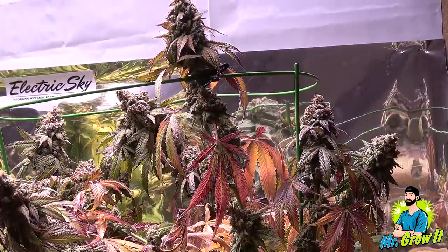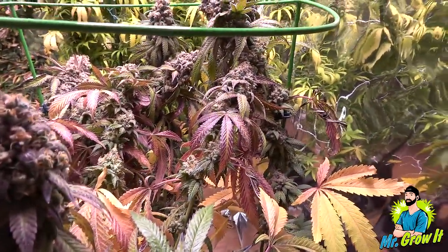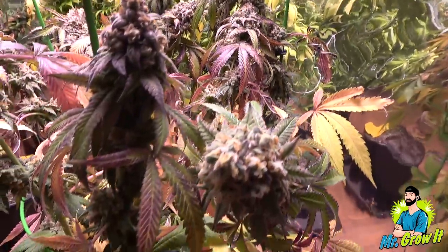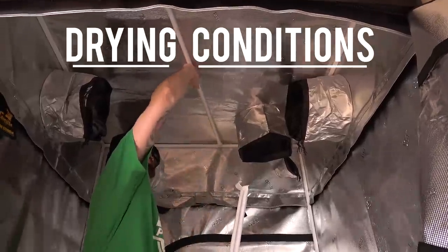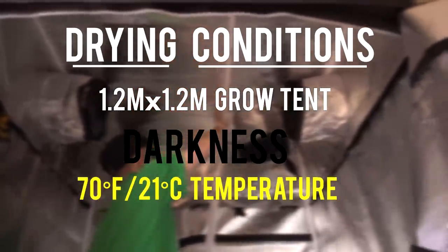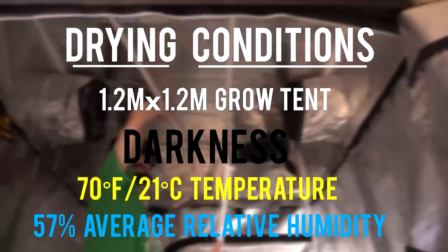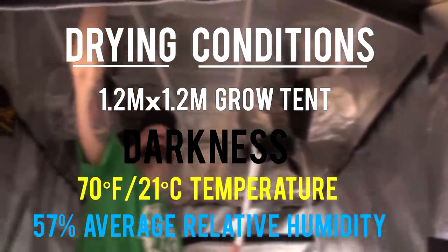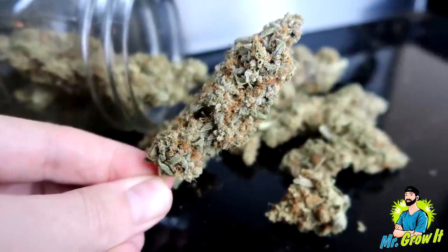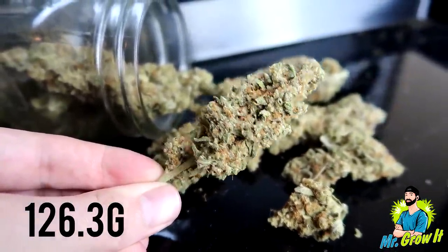I added a tomato cage towards the end of flowering to help support. This phenotype also had a bit of purpling towards the end of flowering. The breeder recommends 63 to 70 days in flower. This one was harvested on day 79. All plants this round were dried in a 4 by 4 foot grow tent in darkness. The temperature averaged 70°F (about 21°C) and the relative humidity averaged 57%. It took about 7 days to dry. Final dry weight on this plant was 126.3 grams.